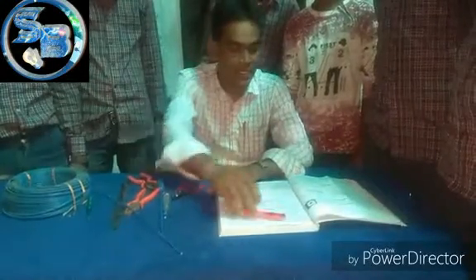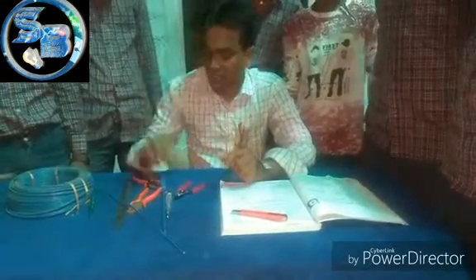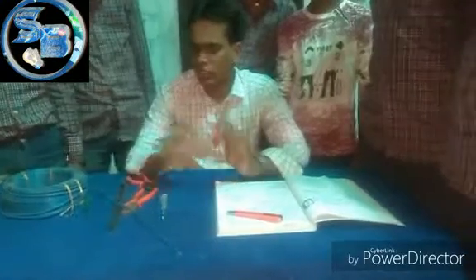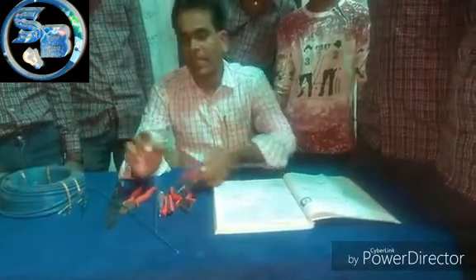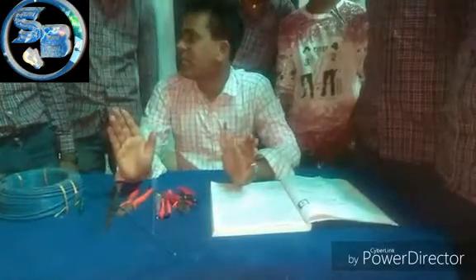Today we have to practice skinning the insulation of a cable using a cutter, using pliers, and using an electrician knife.